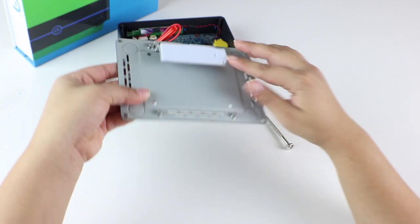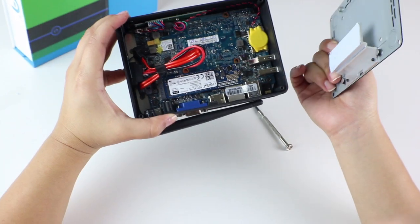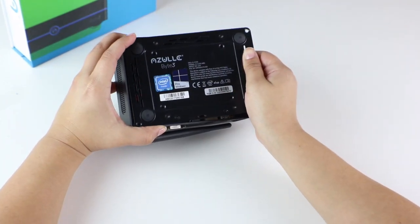Finally, we can screw back our back plate to the casing. Carefully reinsert all four screws.